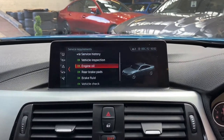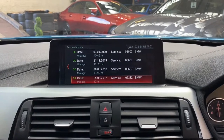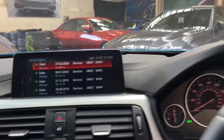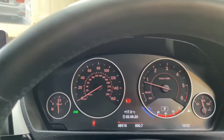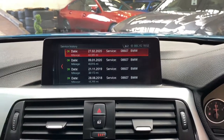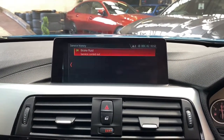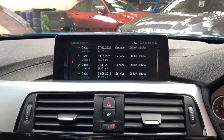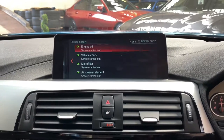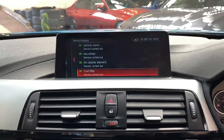Going back to the main menu to check the vehicle service requirements: everything is highlighted in green, and the next service is not due for 9,000 miles. This vehicle has full BMW service history all the way up to the most recent, having only covered just over 48,000 miles — a very nice low-mileage example. The last service was at 44,089 miles for a brake fluid service; the time before that was for rear pads, and before that was a major service.